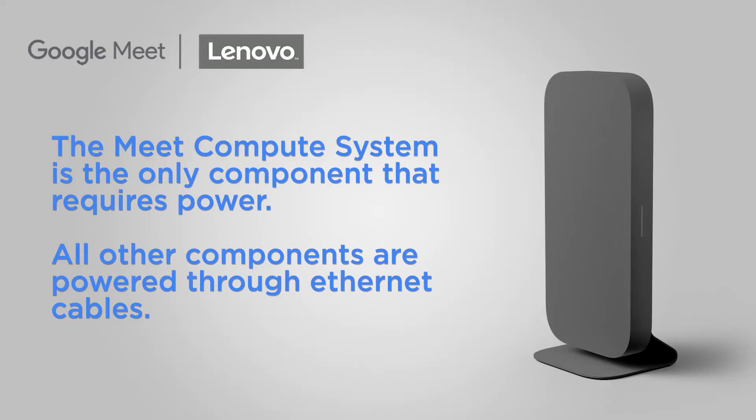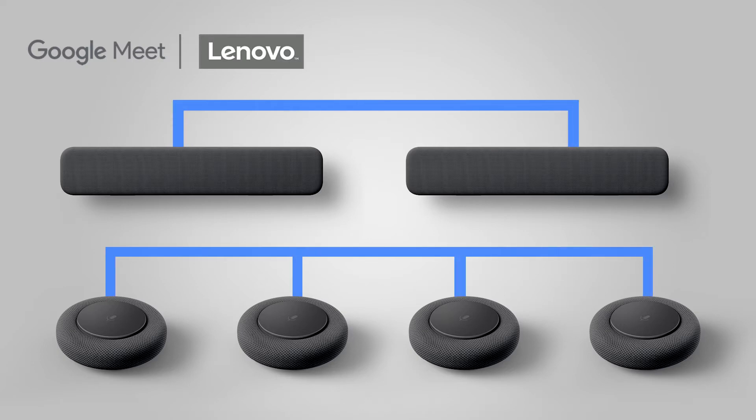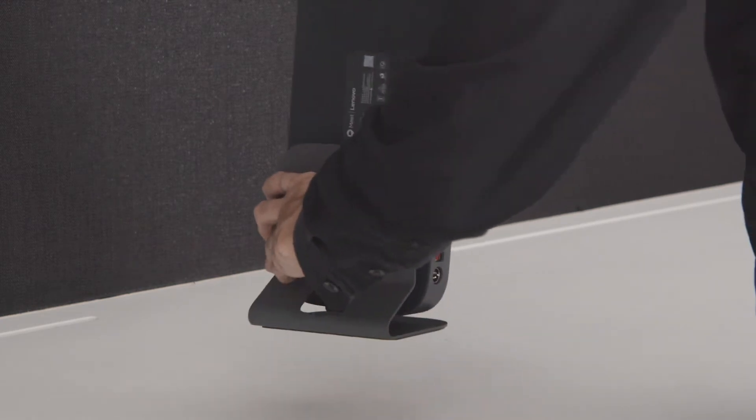The Meet Compute System is the only component that requires power. The other components are powered through Ethernet cables. An additional audio bar or mics can be daisy-chained to make expanding the system as easy as possible. The Meet Compute System has a stand that connects to it through a magnetic side.